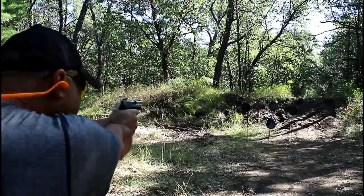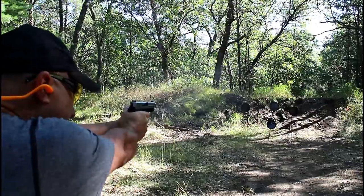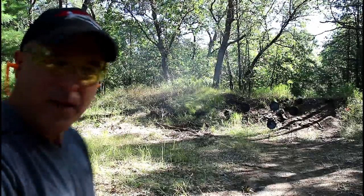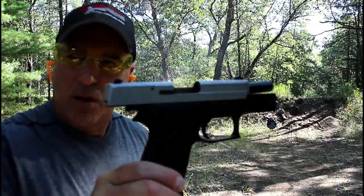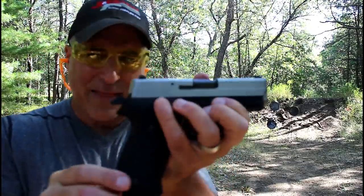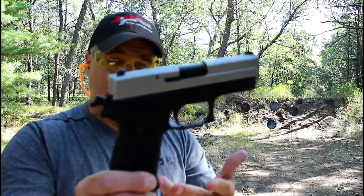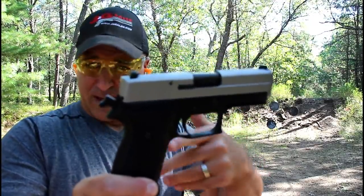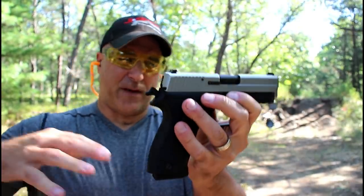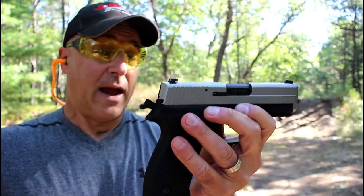Let's see how it fires. Yeah, just as I remember — what a great gun this is. I'm told that the P220 model was the first gun that started Sig Sauer. The 220 models have been around forever and they've evolved into something like the full-size models today. They are super cool handguns.